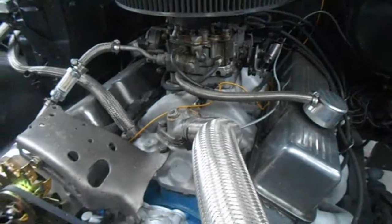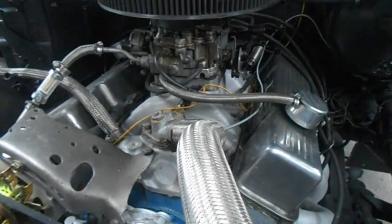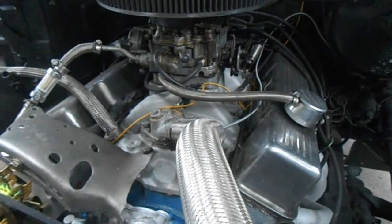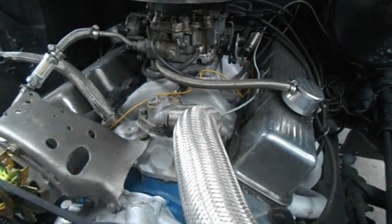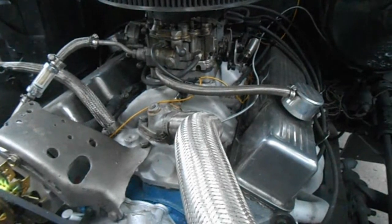Now this one's probably about 8, maybe 9 years old. It is on my Pro Street truck. Of course yes, it is a 750 CFM. Now it's sitting on top of a Helix Power Tower Spacer, a Performa RPM Q-Jet intake. And the engine itself is a stock GM crate motor rated at 250 horsepower.